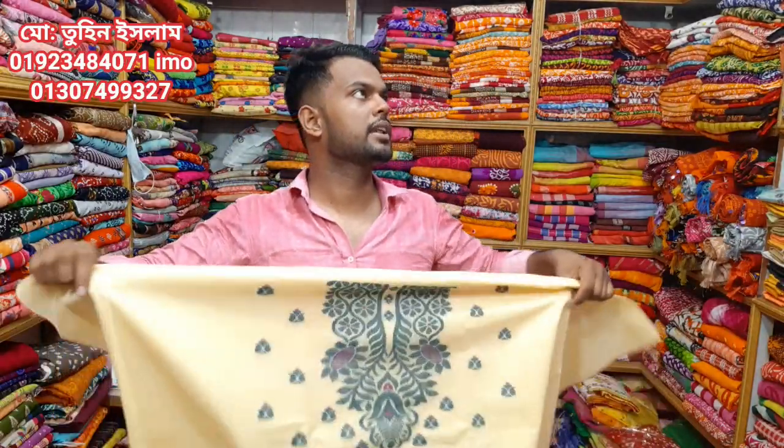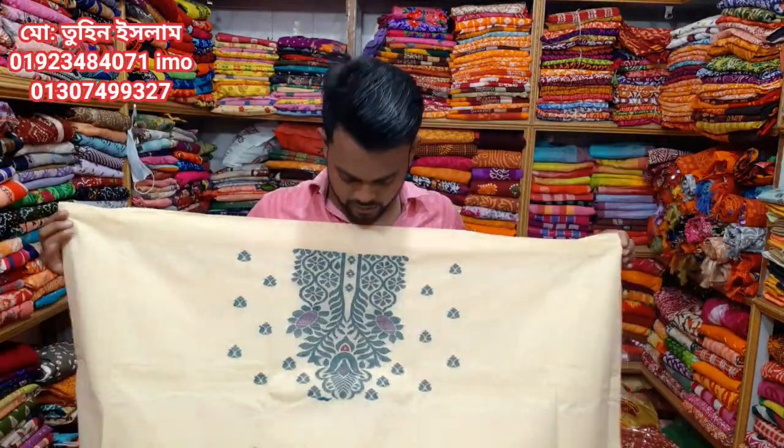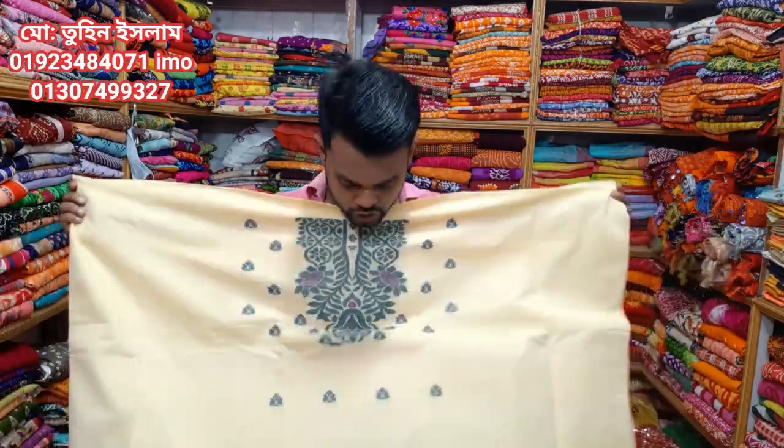Assalamualaikum friends. I am Tunislam Chayas Pheer Malik. I have a special exclusive Gola Jamajami — this is very beautiful. Super Dubai Hit.